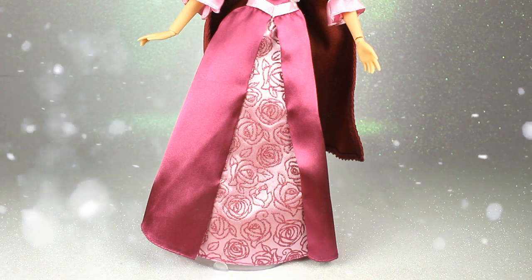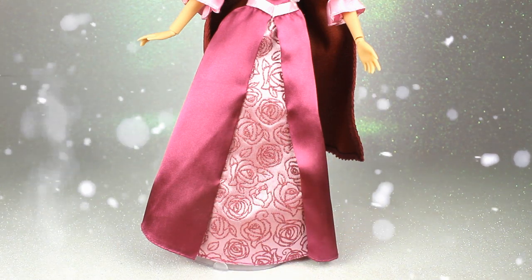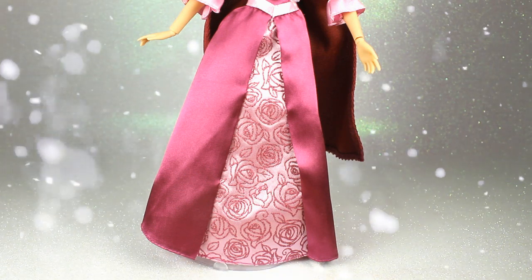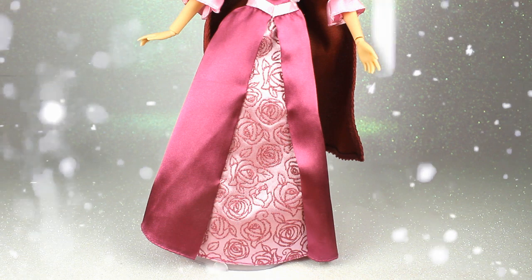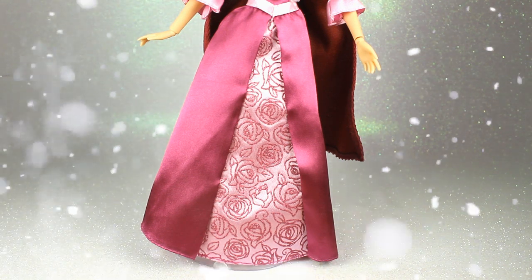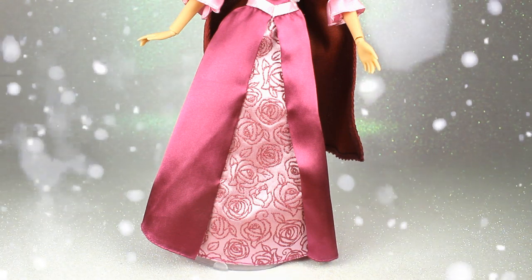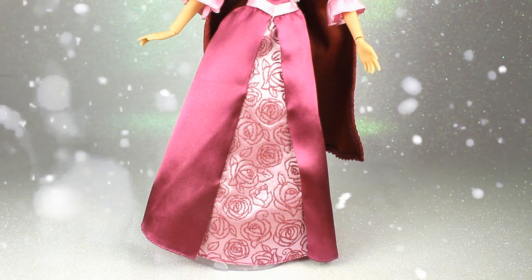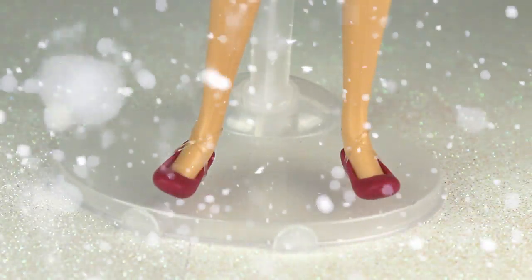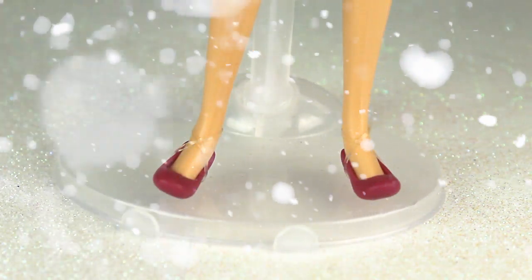La falda del vestido tiene un panel central en un color clarito con rosas hechas de purpurina en el mismo tono, que me parece un detalle bonito y hace que el vestido no sea tan parecido al de la película, porque el de la película es un poquito más simple. El vuelo de la falda está bien, no es muy pegado a la muñeca pero tampoco es demasiado exagerado, y creo que es bastante fiel a la película. Por último lleva esos preciosos zapatos planos a conjunto con el vestido.